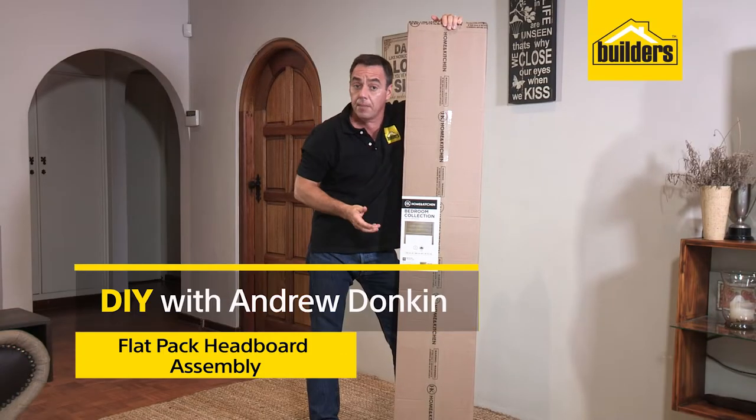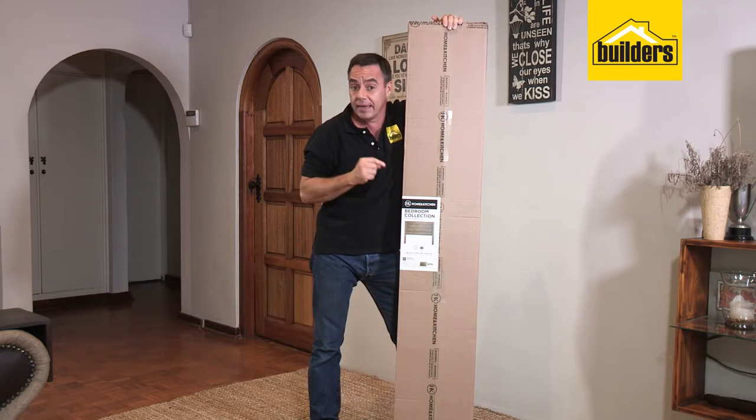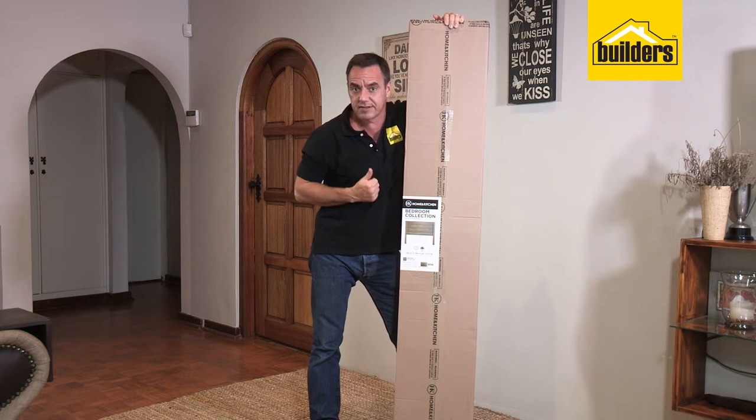You saw the buildup of the headboard. I'm going to slow it down and take you through all the steps and show you how simple and easy this flat pack headboard is to assemble. Let's get started.